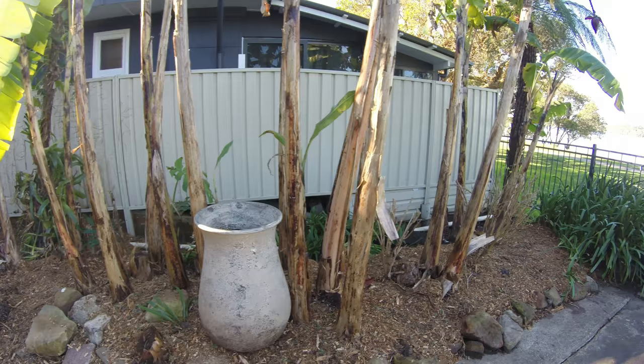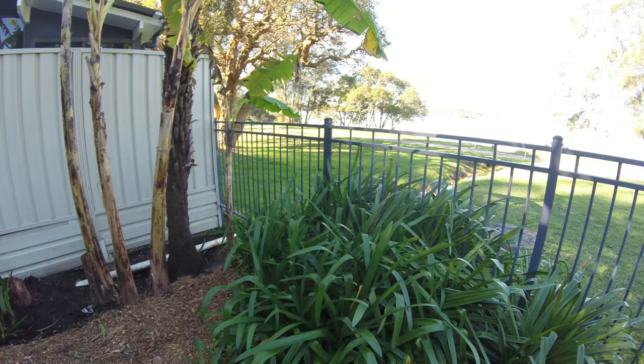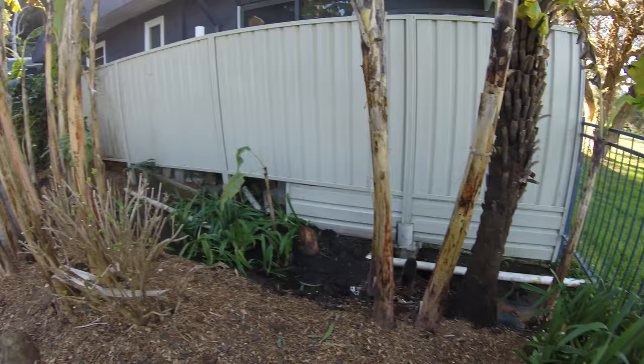Now the clean up, as extensive as it's been so far, showed a bit of an eyesore down there underneath the next door neighbour's house. So we've planted some agapanthas that will hopefully take off and cover that bit of an eyesore. And that's our garden makeover so far.